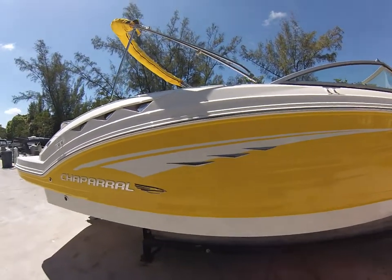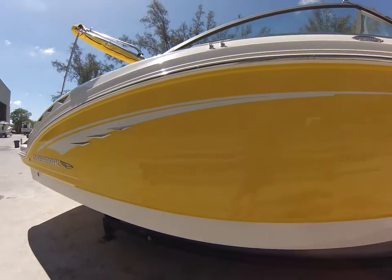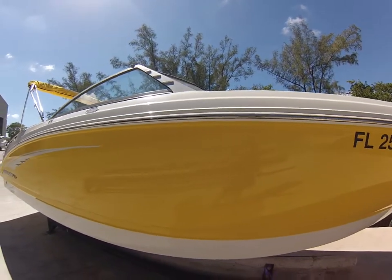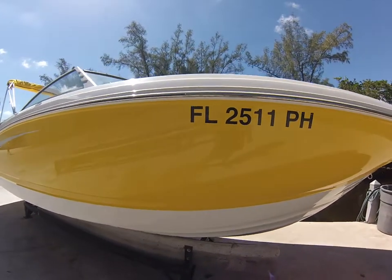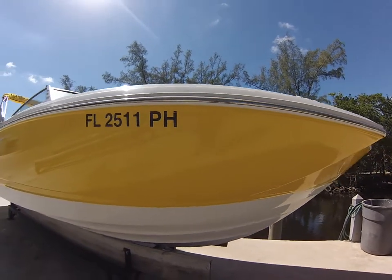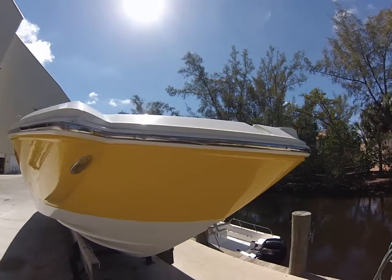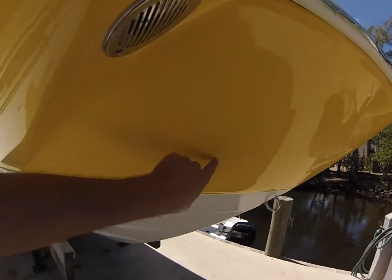Stepping on back, the boat is in excellent condition overall. There are a couple of dents here from docking — nothing spectacular — and a little scratch right there.